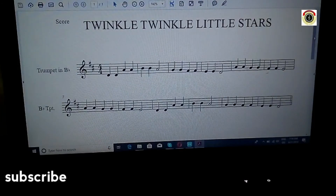So that is it for Twinkle Twinkle Little Stars in the key of D major — that is the transposed key for B-flat trumpet.